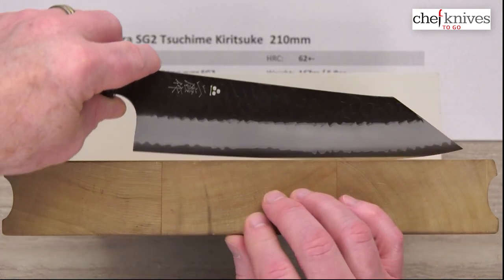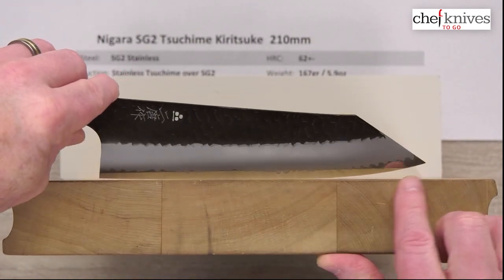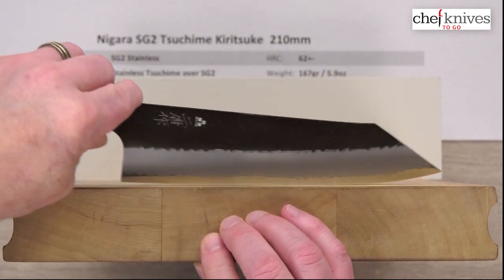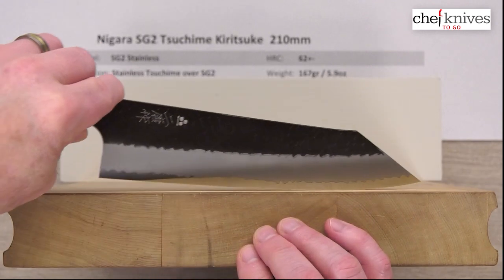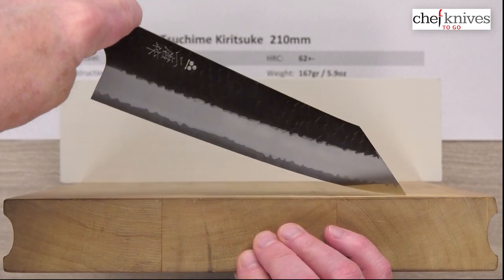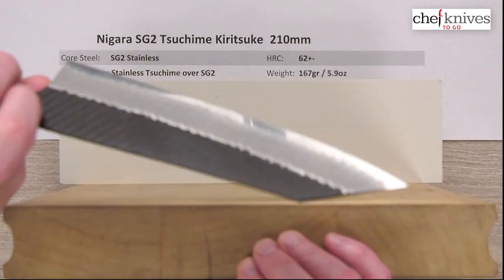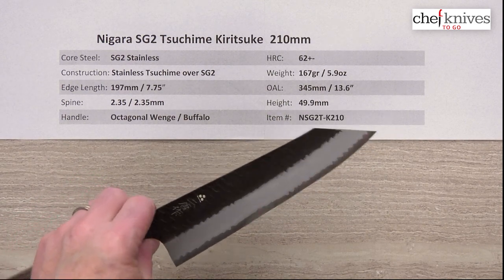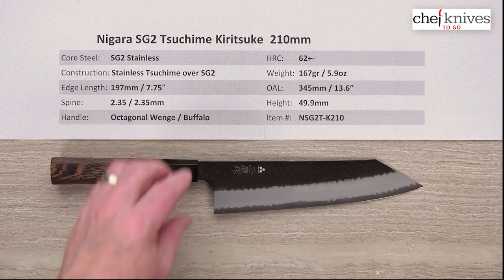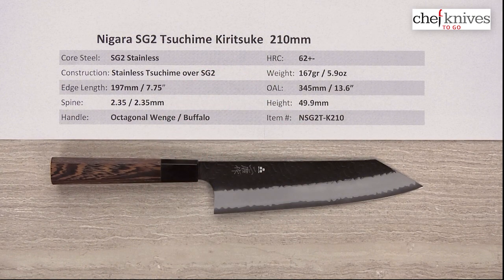Looking at the cutting board profile — not every knife will be identical, but this gives a general characteristic of this maker. There's a little bit of an aggressive belly towards the tip and a pretty good flat spot towards the back that kind of rolls into the heel — not a hard stop. That back 35–40% is pretty flat, and then there's enough belly towards the tip where you can rock over medium to small stuff easily. Tip draws are also pretty easy, and push-pull and glide cuts work well too. So if you're looking for something unique, with a high degree of craftsmanship and easy-to-care-for full stainless materials, it's a neat package — this is the Nagata SG2 Tsushima Kiritsuke 210mm knife from Chef Knives to Go.